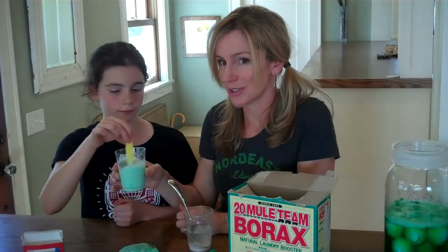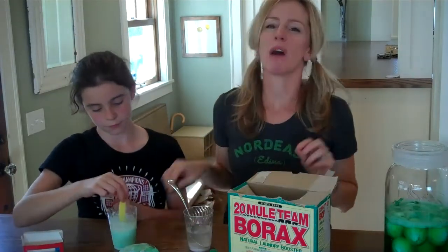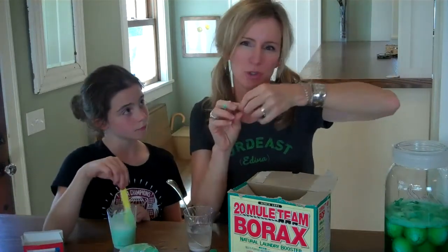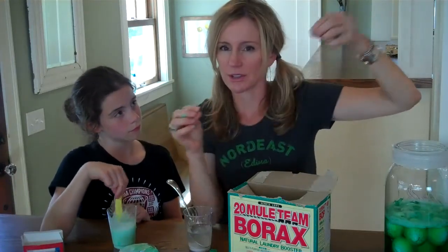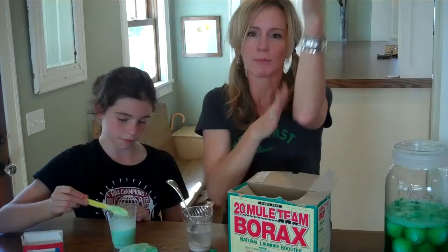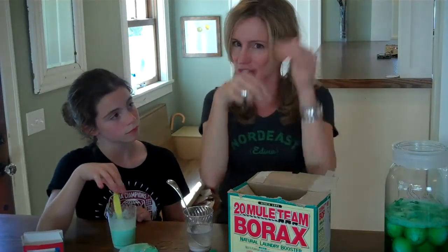This is our polymer mixture, and polymers are just long molecules. You can think of them kind of like chains of beads or strings of pearls — long, long strings of molecules that are all stuck together. When you mix together glue and water you get all these nice long molecules that easily slide past each other.